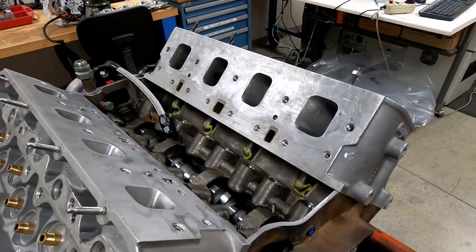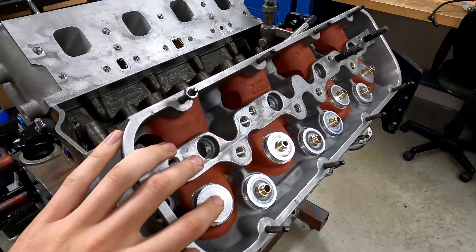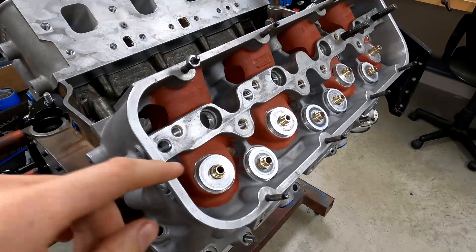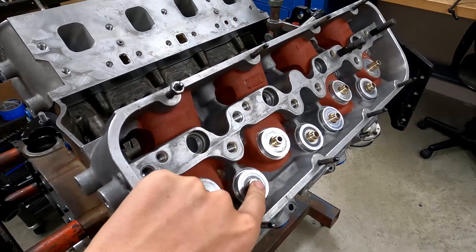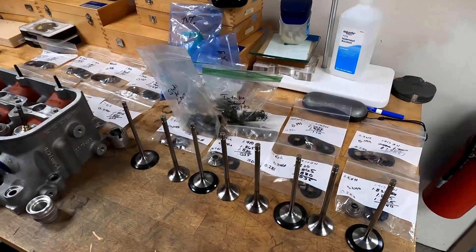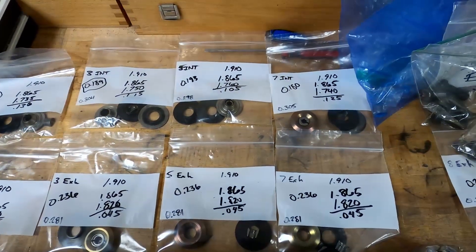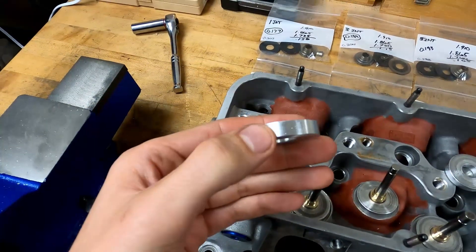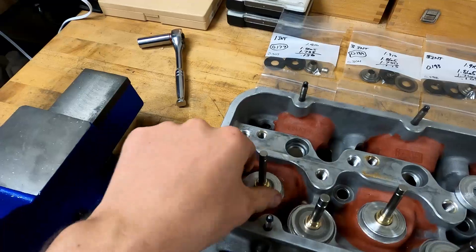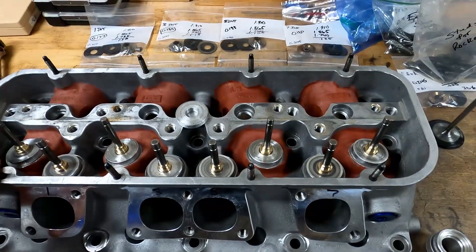That was a pretty big deal, so it was worth changing the heads. I had to have new guides put in these since they were a six millimeter valve — they were a Spintron head, some sort of experimental deal; nobody ever actually ran six millimeter valve stems. So we put 8mm intake valve guides and 5/16 exhaust valve guides in. I'm working on getting all the spring shims set up — I had really big spring shims underneath the valves on the old heads because the pockets are really deep, so we've got to cut these down a little to get the installed height right on the spring.